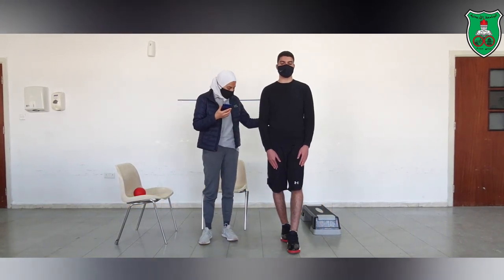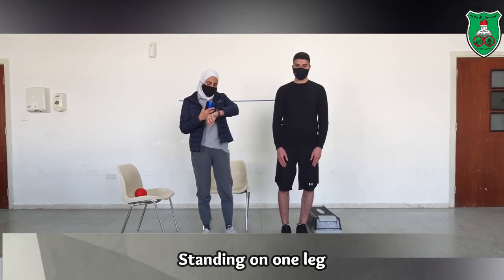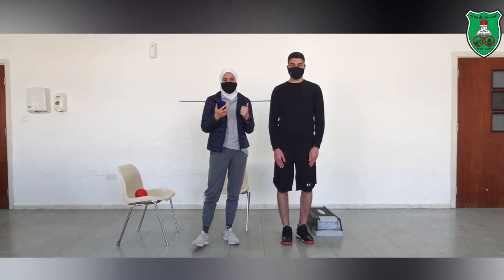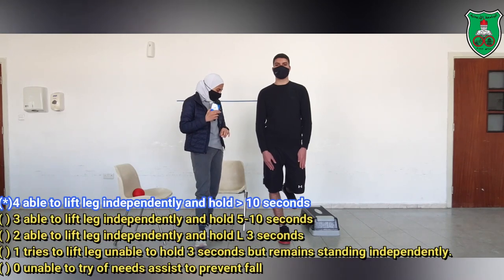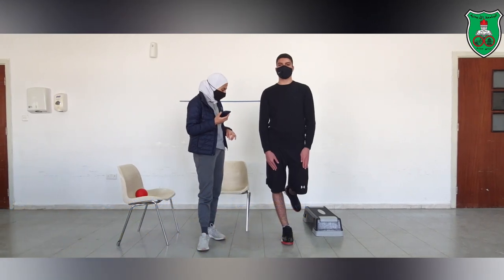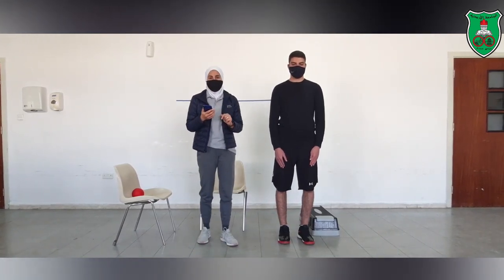Now he will perform standing on one leg. If he is able to stand independently on one leg for more than 10 seconds, he will score 4. Stand on one leg now. He has already passed 10 seconds, so he will score 4.